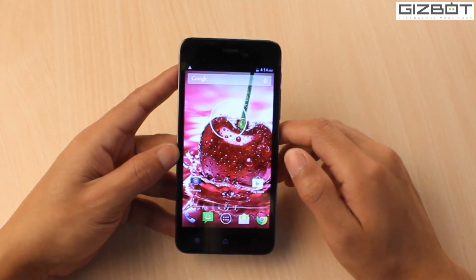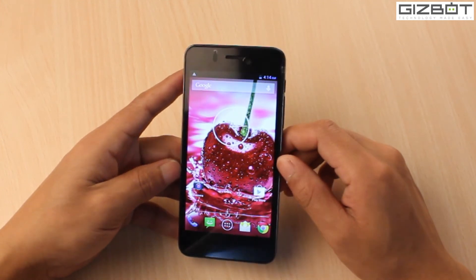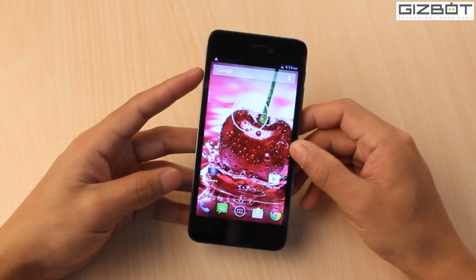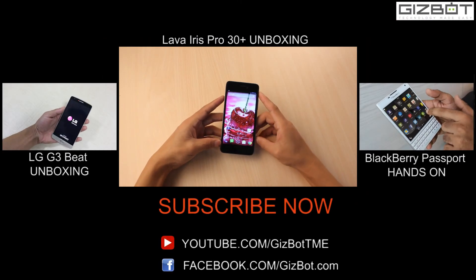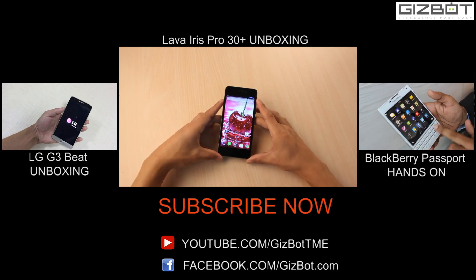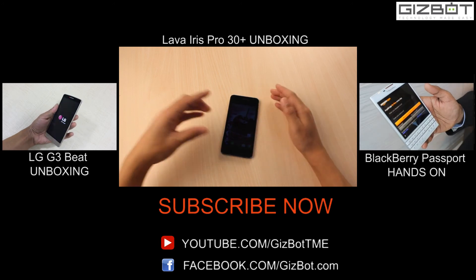Back to the home UI — the phone is pretty decent in terms of touch response and the processor is good, but the downside as mentioned is the Android Jelly Bean version, which the company chose to use in this handset. Anyway, that was the early unboxing of the handset. We'll come up with a full review very soon. If you liked the video, hit the like button, subscribe to our YouTube channel, and follow Gizbot on Twitter, Facebook, and Google Plus. Thanks for watching and stay tuned!